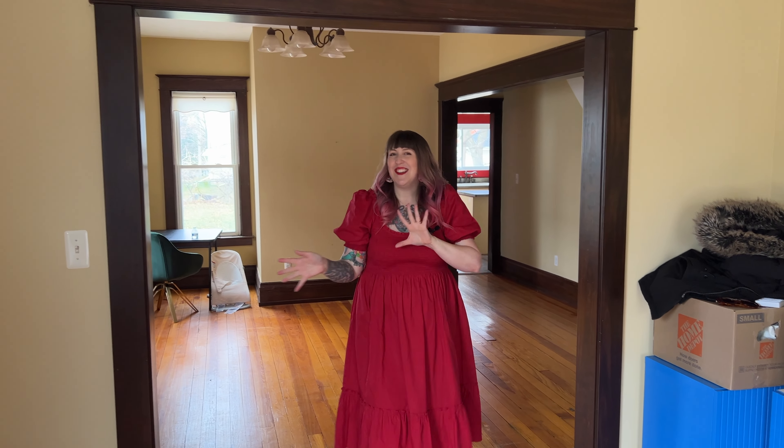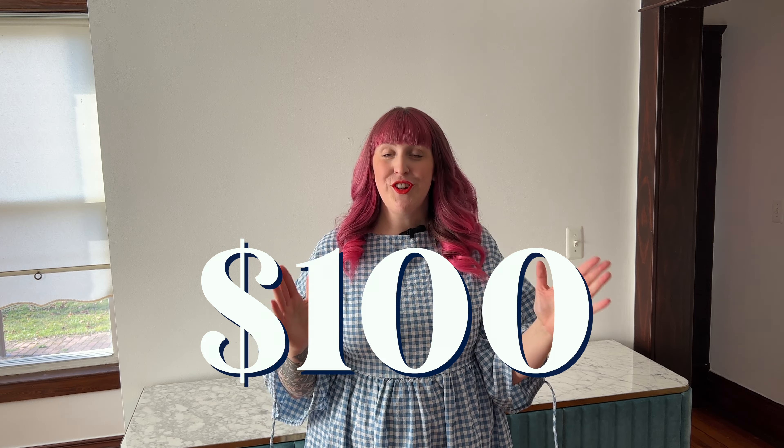That brings me to today's project, which is adding color to this wall behind me. We're in the dining room right now — if you haven't seen the tour of my house, definitely go back and check that out. This wall is a central focus wall in the house. It needs some color, it needs some life. So I set myself a budget of $100 just to fill this wall with color and art.